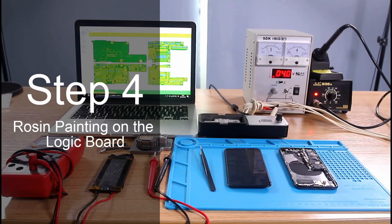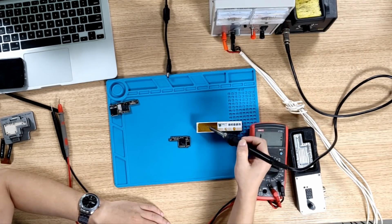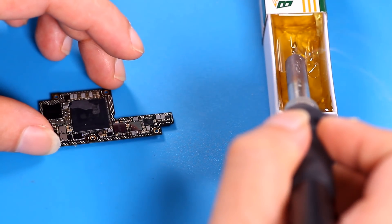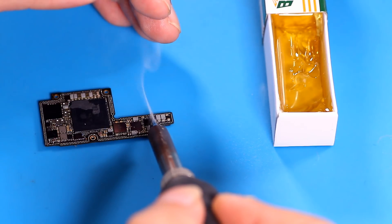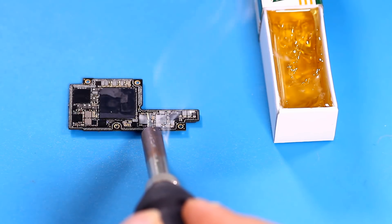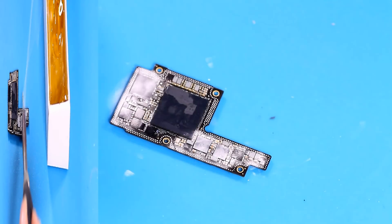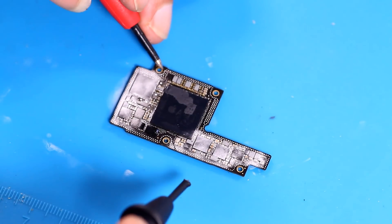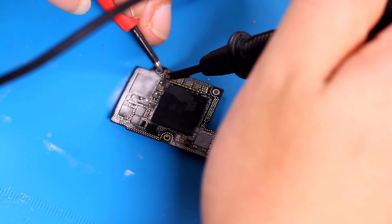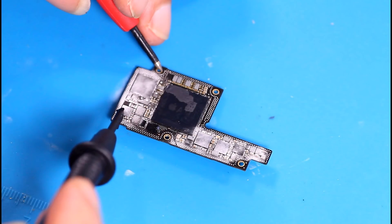Next, we just need to find the IC that is shorted on the circuit and replace it. Finding a shorted IC requires rosin. Rosin is easily evaporated by heat and is also prone to condensation. Heat the rosin with a soldering iron to evaporate and evenly condense on the motherboard. After a period of condensation, the board has been coated with a thin layer of rosin. Now, put the positive and negative poles of our ammeter in contact with the shorted circuit. The current flows at high speed on this circuit, generating heat and the rosin evaporates instantaneously — it is this IC.